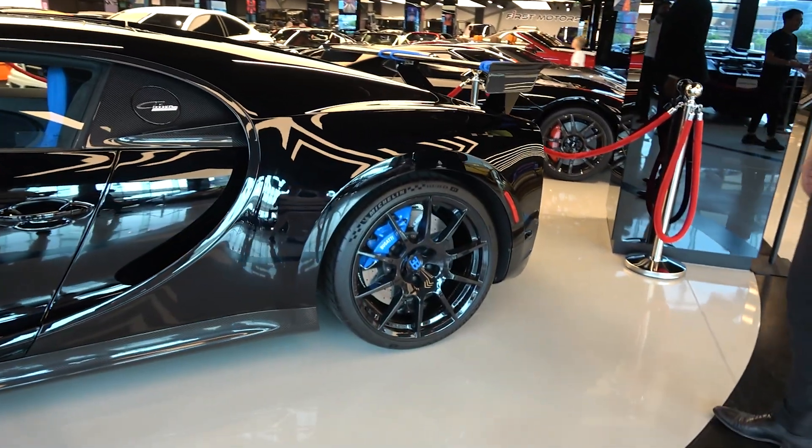The horsepower and the cylinders — 1,500 horsepower. What they did on this one is a unique exhaust, different from most Chirons. The fun fact is they did a 3D print of these exhaust components — this is all 3D printed, not standard stainless steel. And we have the nameplate over here: the Chiron Pur Sport. It's limited to only 60 pieces.